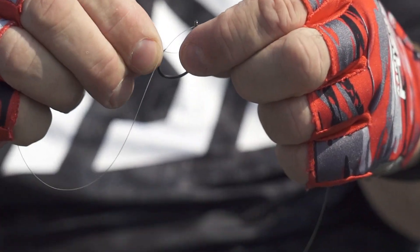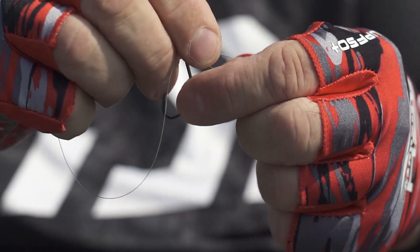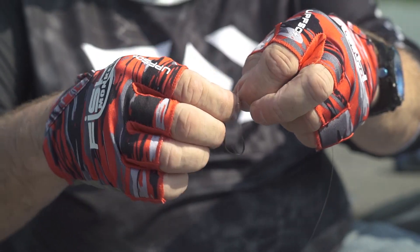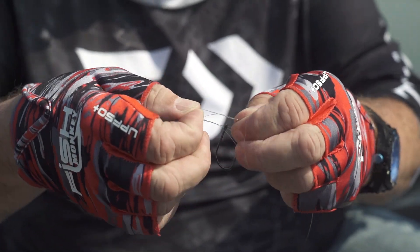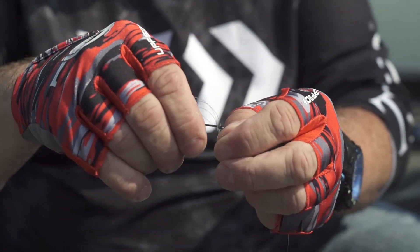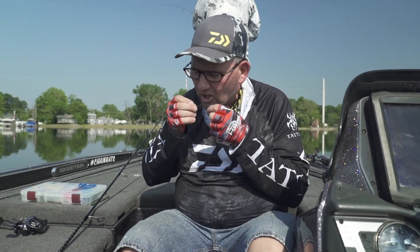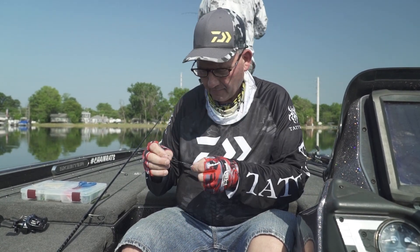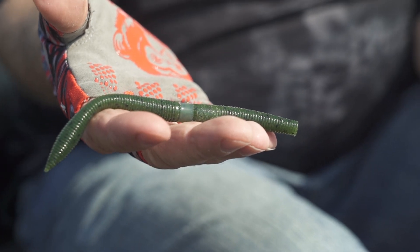You go through the eye, come back around, tie an overhand knot, slide that back through your loop, then slide back through your knot and slide that over the hook. You always want — especially with fluorocarbon or mono — make sure you wet it. I always like using the rings on mine.